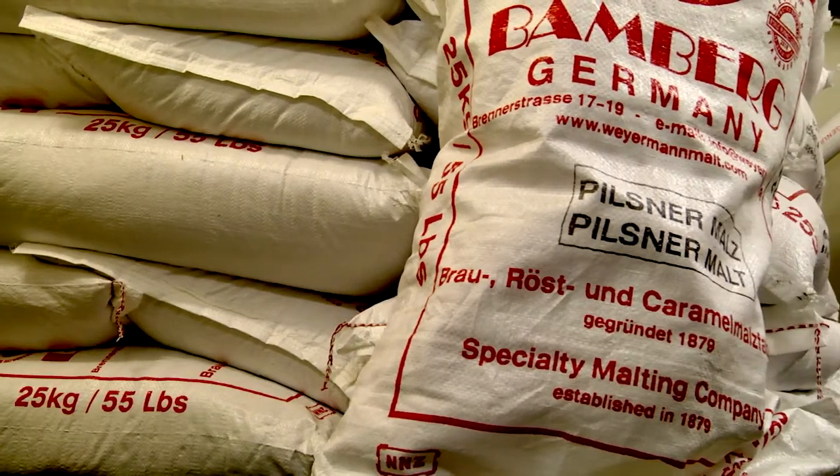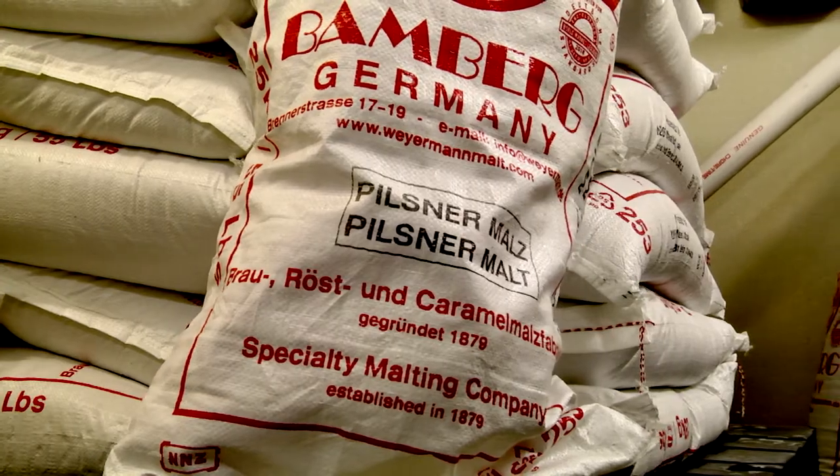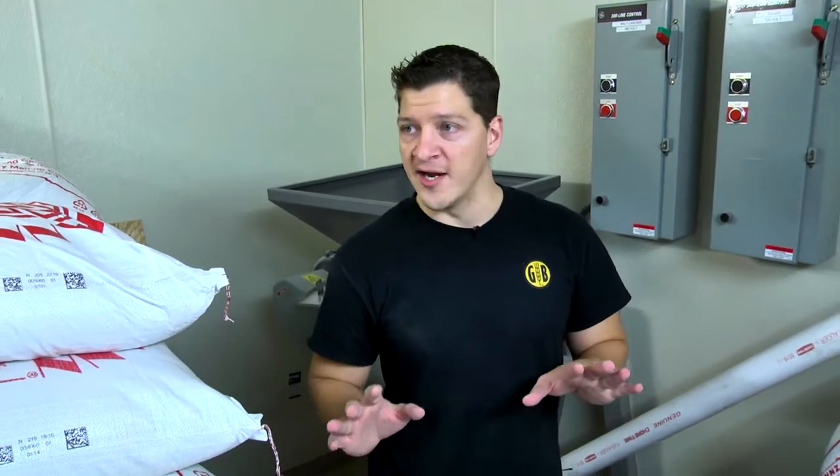We do all German style lagers and everything has to be brewed to the Reinheitsgebot — the German purity law of 1516. It says that you can only use malt, water, hops, and yeast. That's it. So we don't add any kind of adjuncts. There's no corn, there's no rice.